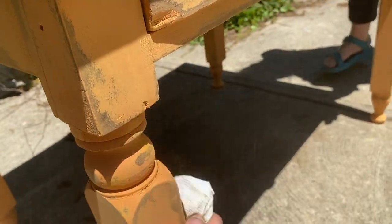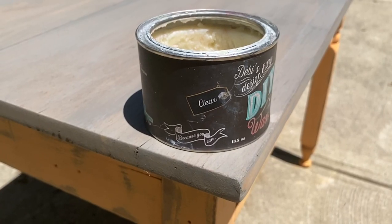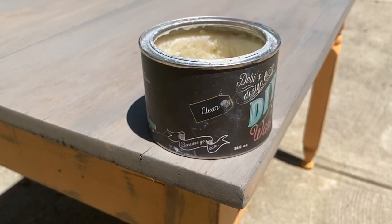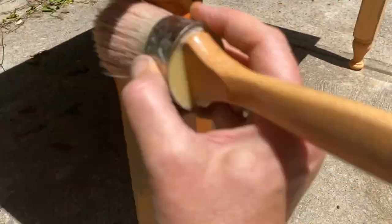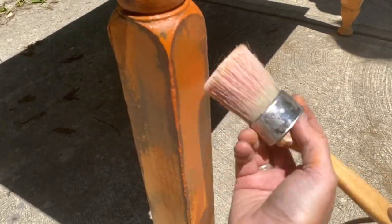We did a quick wipe down of the entire table with a dry cloth. It was then time to apply the wax. We decided to use DIY's clear wax, applied with a brush, to the base only. The wax will bring back the original beautiful color of the paint. After applying, wait 24 hours, then buff with a dry soft cloth. Don't worry about any uneven spots — as the wax dries, the colors will level out.